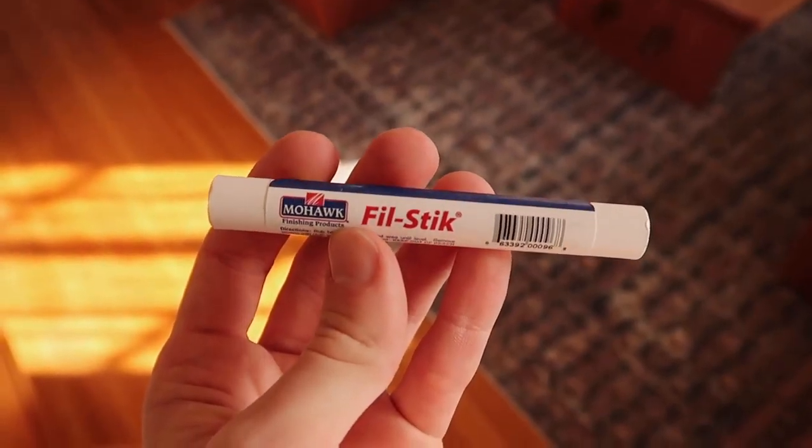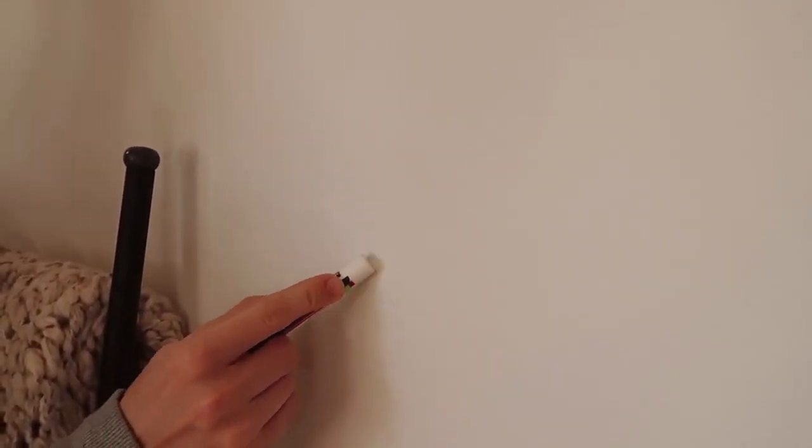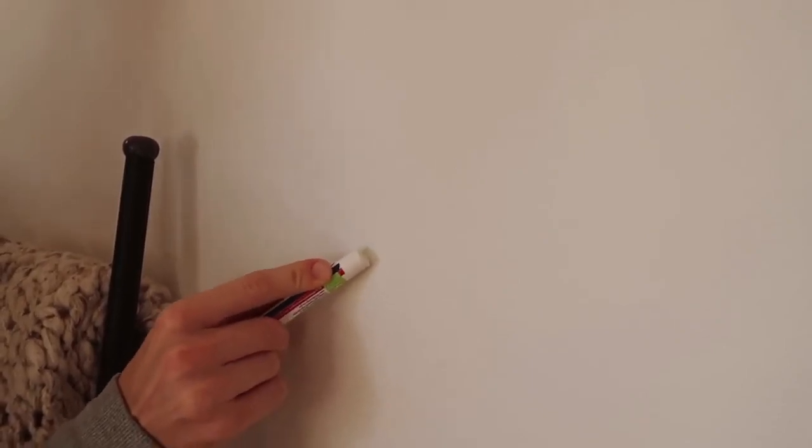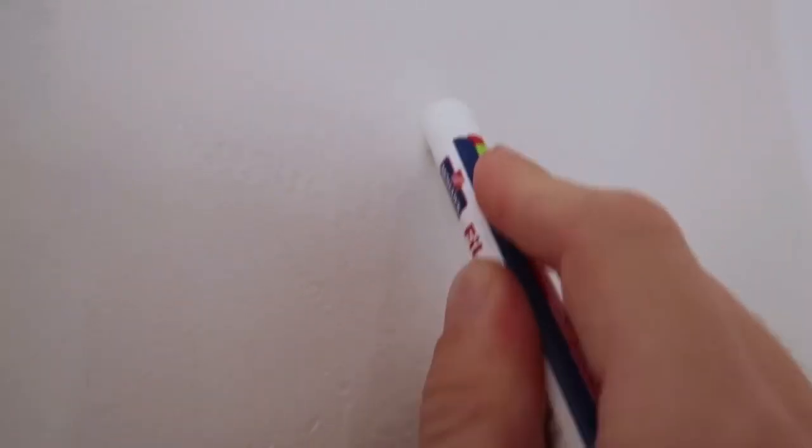This next hack is one I learned from TikTok about a year ago. I came across a video where someone used a product called a fill stick — essentially like a crayon, a waxy material — and you go over the top of any nail holes or areas that need fixing. If you're a renter moving out, this is a great product to pick up at the hardware store or on Amazon (I'll link it below). Just scribble this crayon over the top of the hole and it fills it in perfectly. You can do this on baseboards, scratches in the wall — anywhere you'd apply spackle. And you can paint right over the top of it.